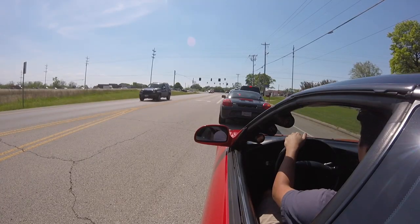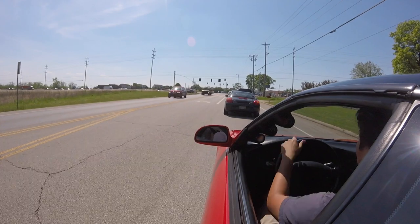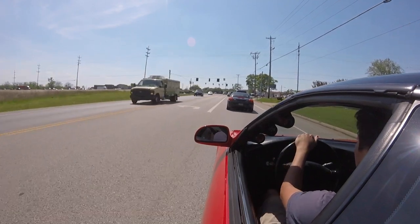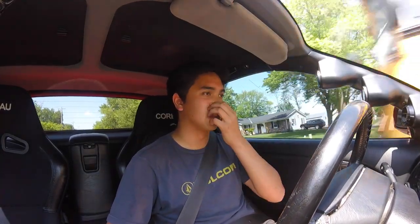You really have to rev it a bit to get it going — it doesn't rev up like an NA car at all. I've owned an S1000 in the past and you just touch the throttle and it shoots up instantly, so I'm not really used to that.